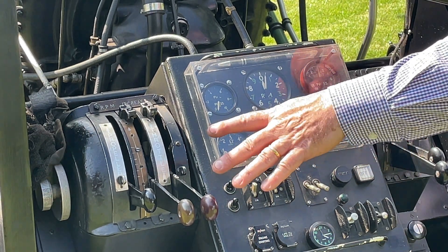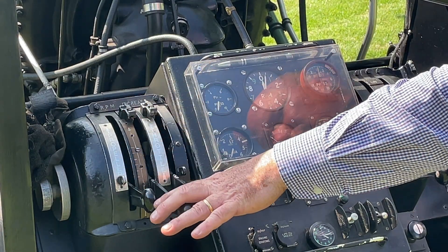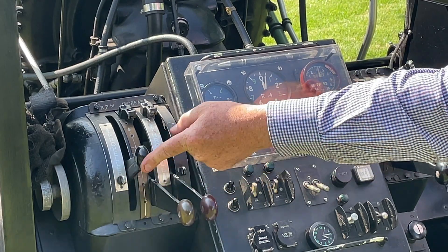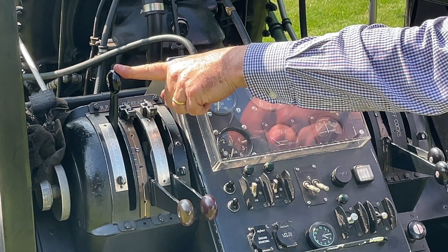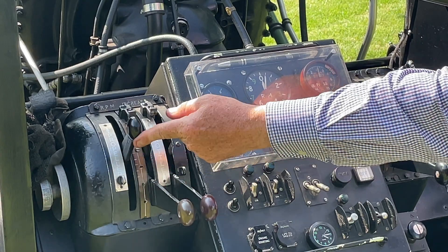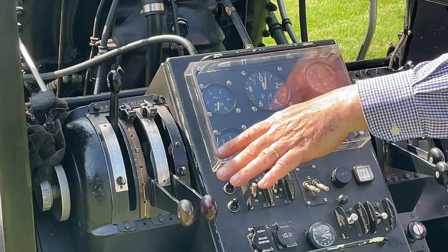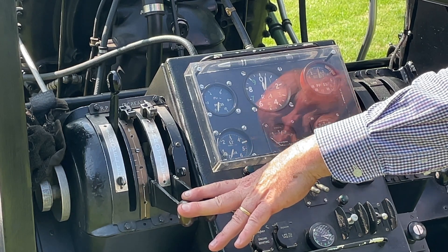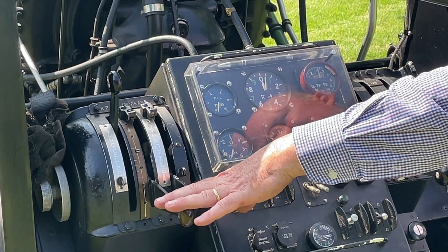On the left hand side we have the first control quadrant. The first lever here is the pitch control lever — with this I can operate the propeller from fine pitch to coarse pitch. It's a fully functioning hydromatic propeller, constant speed with feathering as well, so this is as it would be on the Lancaster.